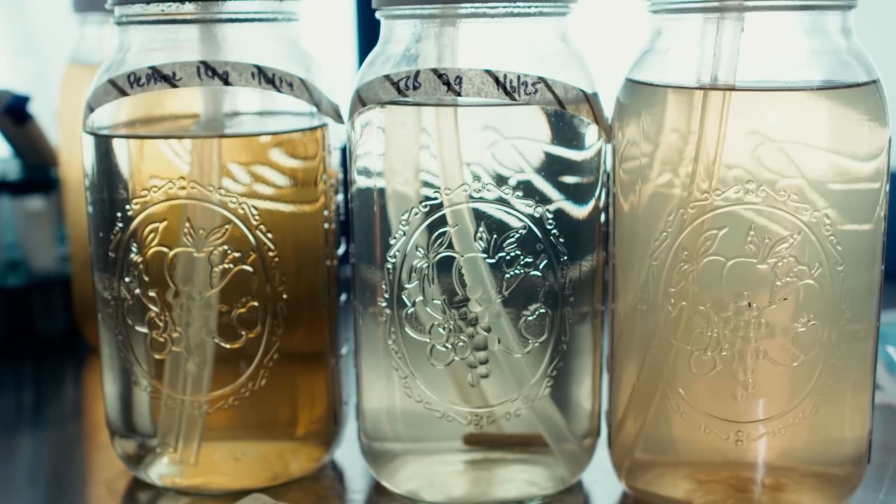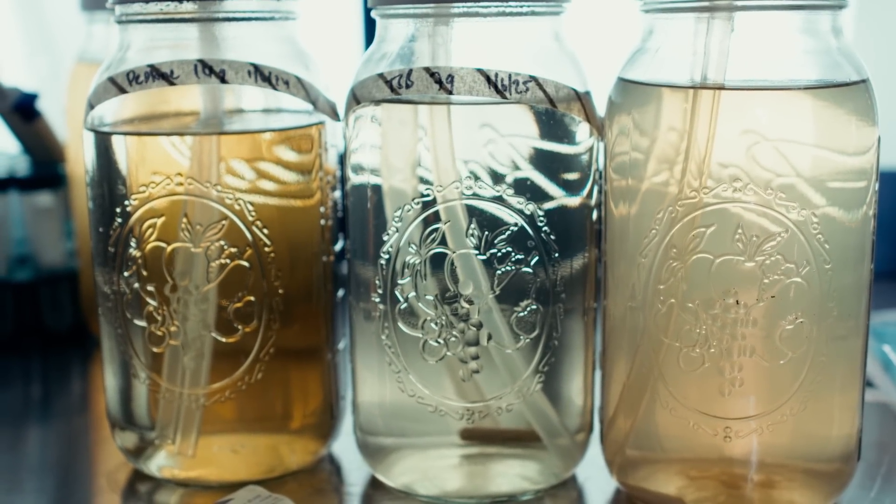What is the best liquid culture recipe? There are hundreds of different recipes out there. You can get as complex as all the micronutrients or as simple as organic honey. I'm going to choose three different recipes, explain why, and then we're going to figure out what the best one is.